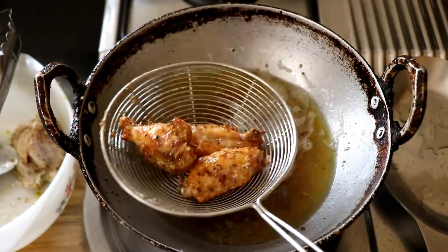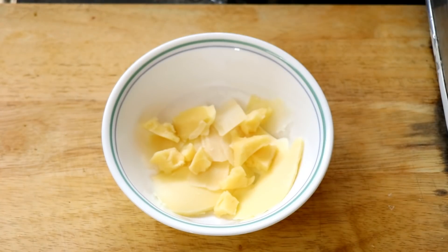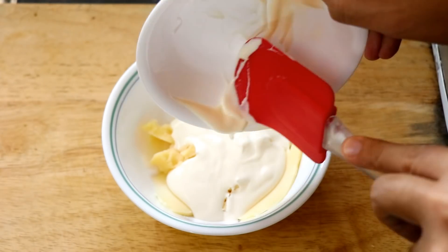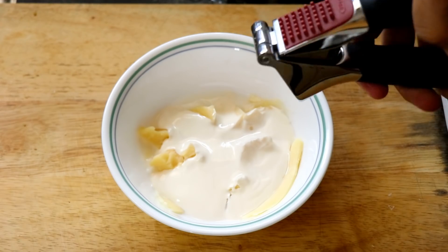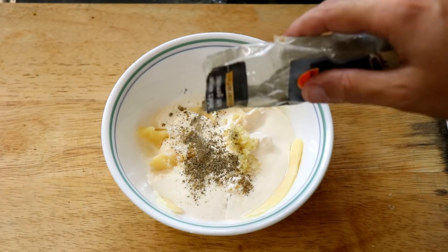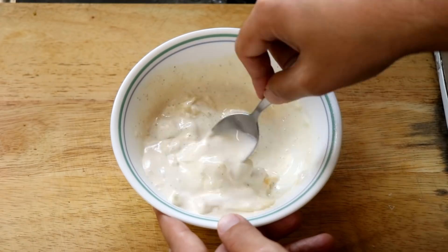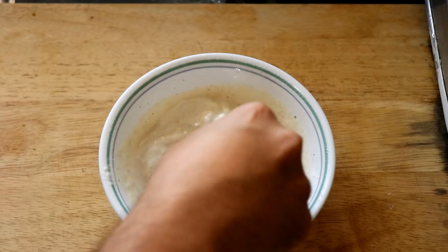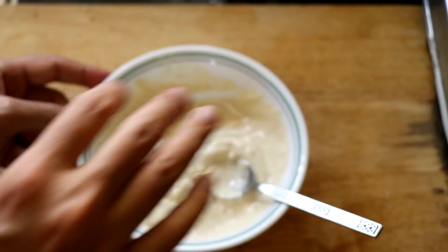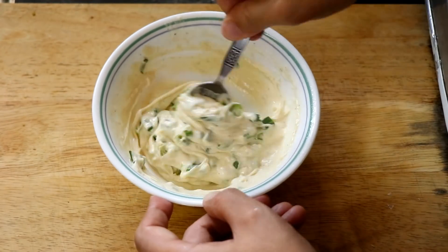Now that the chicken wings are cooked, we're going to move on to the cheesy dip. I'm taking about 50 grams of mixed cheese — you can use any cheese you like. To that I'm going to add about 50ml of heavy whipping cream and a little less than a tablespoon of water. I'm also going to add some freshly minced garlic, season it with a little bit of salt and some black pepper, and then pop it into the microwave for about 30 seconds. Take it out and give it a good mix — the cheese will start to melt and everything will become one cheesy sauce. If that doesn't happen, just pop it in for another 30 seconds, then whisk it all together. Finally, I'll chop up the green part of a spring onion and add it into the cheesy dip to give it some freshness. The cheesy dip is ready.